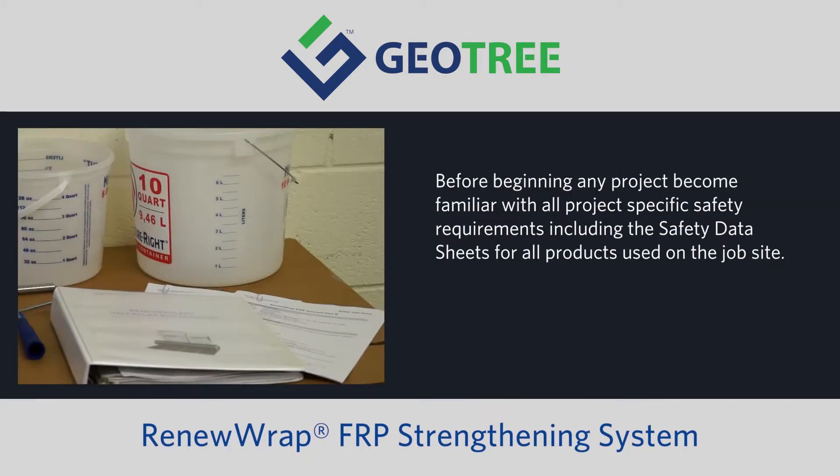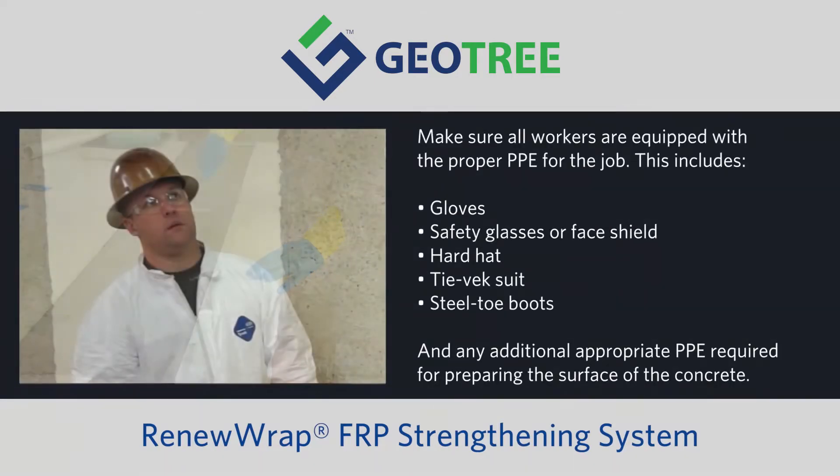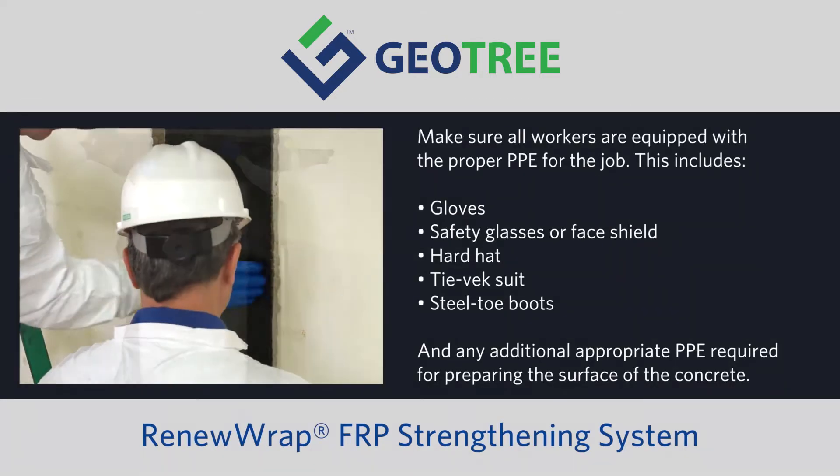Before beginning any project, become familiar with all project-specific safety requirements, including the safety data sheets for all products used on the job site. Make sure all workers are equipped with proper PPE for the job.